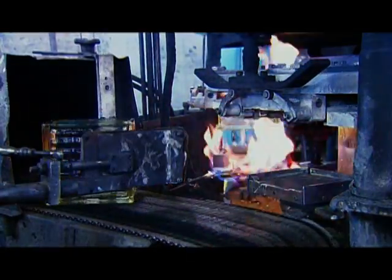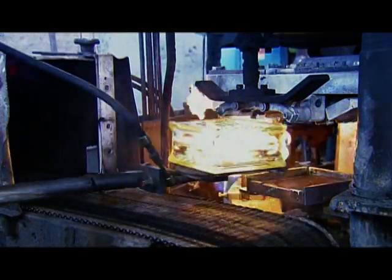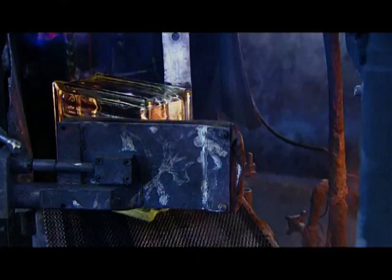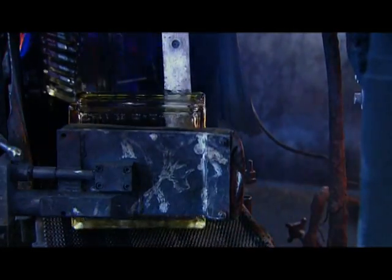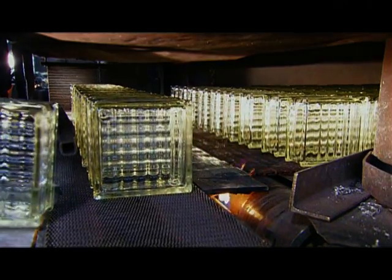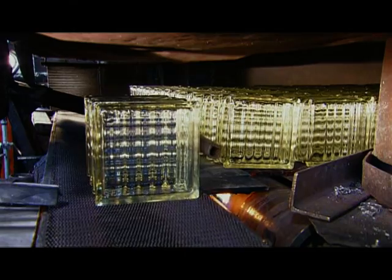The blocks now travel into a lehr, an oven that cools the glass at regulated temperatures over several hours. This annealing process prevents cracking and allows the glass time to set properly. The glass temperature going in is about 1000 degrees Celsius. Coming out, it's down to 80 degrees or so.